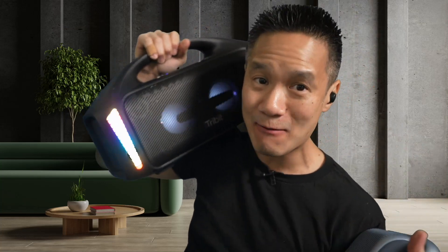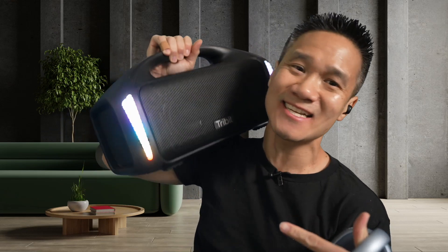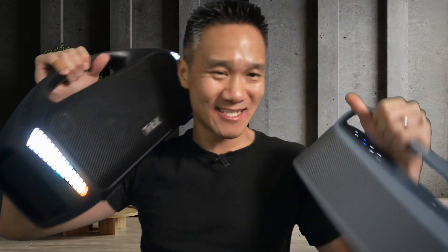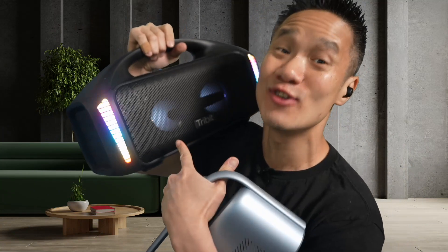This thing has 90 watts of output. It's got 30-hour battery life, Bluetooth 5.3. This thing is fully loaded. It's even got USB-C output to charge your phone. It's crazy. Whereas this one uses USB-C input to charge, this one can charge USB-C devices.